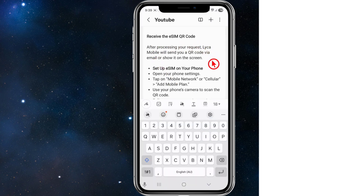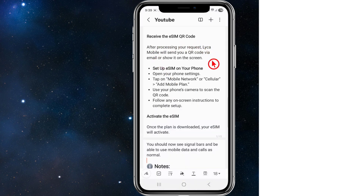Once we receive the eSIM or QR code — after processing your request — Lycamobile will send you a QR code via email or display it on the screen.